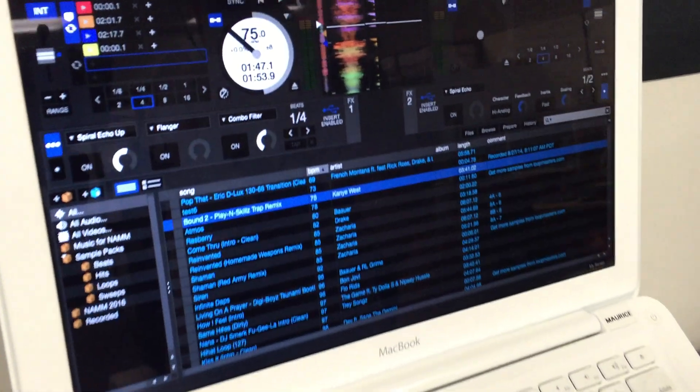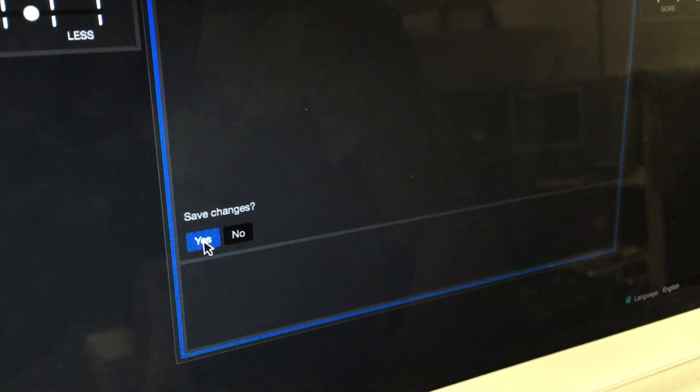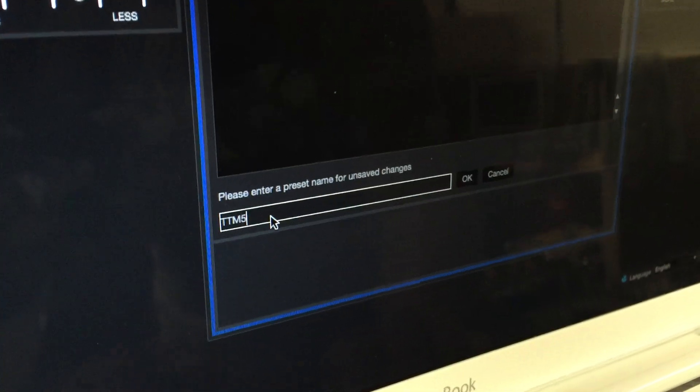Open up Serato DJ, go into the Setup screen, and create a new MIDI preset. I'll go ahead and name this TTM57.